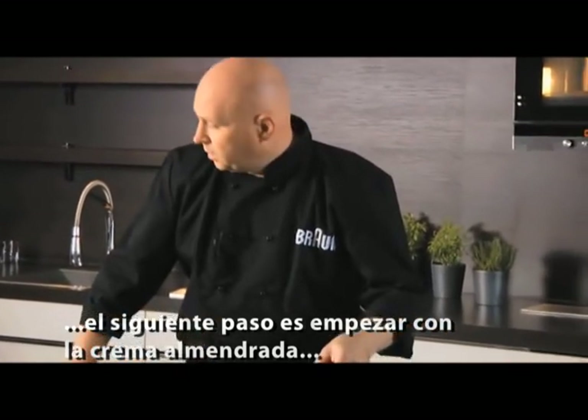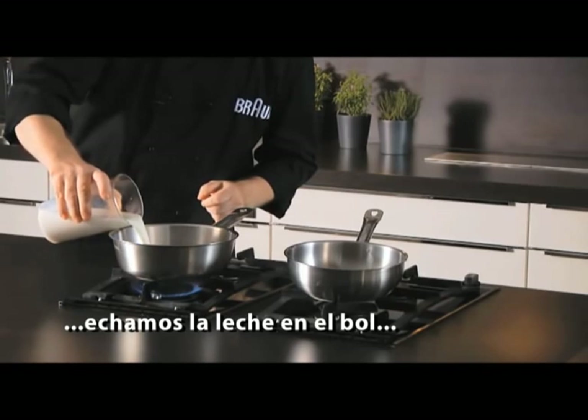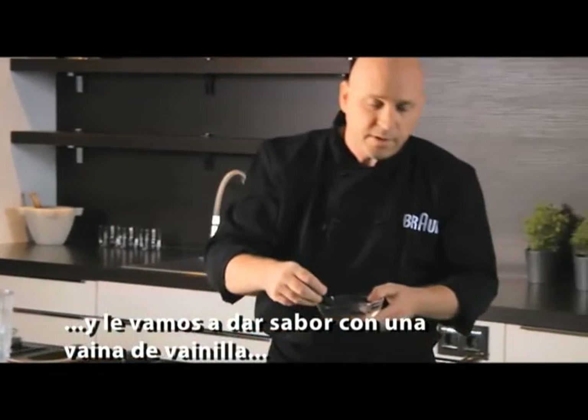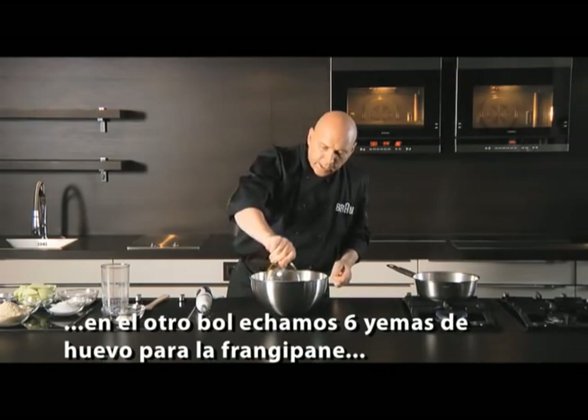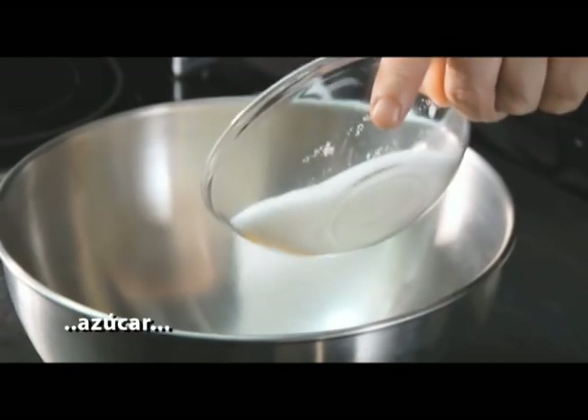The next step we have to do is the frangipane. We need to slowly bring milk to the boil and we're going to flavour this milk with a nice vanilla pod. For the frangipane we need six egg yolks and caster sugar.